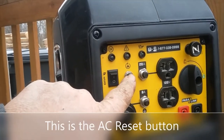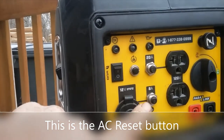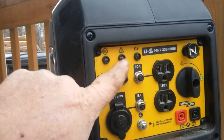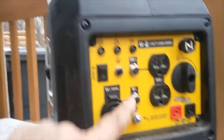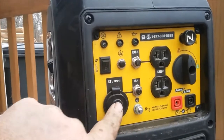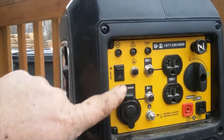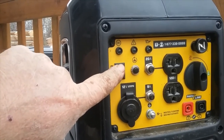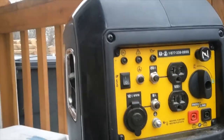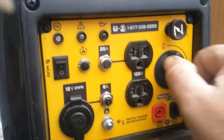This other reset button — I'm not sure what that one is, I forgot. I'll put it in the comment below. I've had it trip here and there but I don't ever remember having to hit reset. You also have an 8-amp reset for your 12-volt. This here is the eco switch — once you start it and the green light comes on, you flip it to eco and the idle will go down and save you fuel, and it does work.